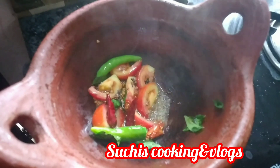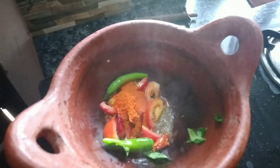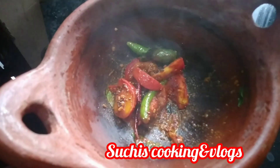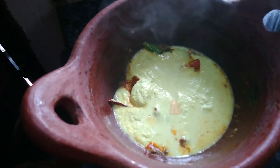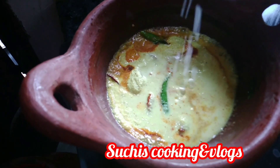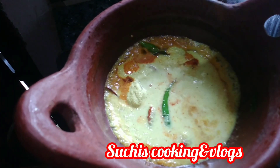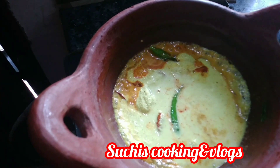We'll make the sauce in a pan and mix it all together. Let's cook the rice.